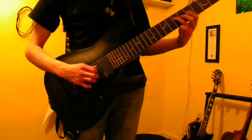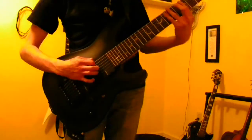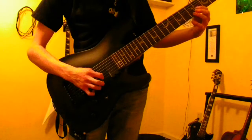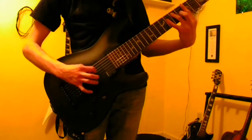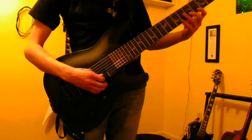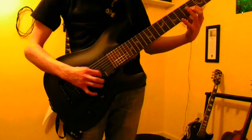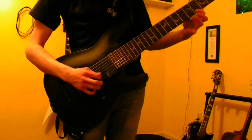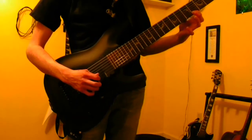Then five on the A string, and then six on the D string, and then four on the G string, five on the B string, and then five — or back to four — on the high E string. And then hammer on to seven on the high E string and pull it off, then just go back up.